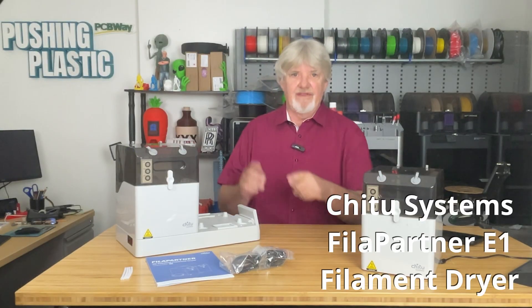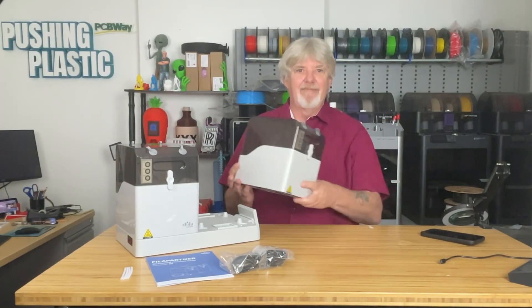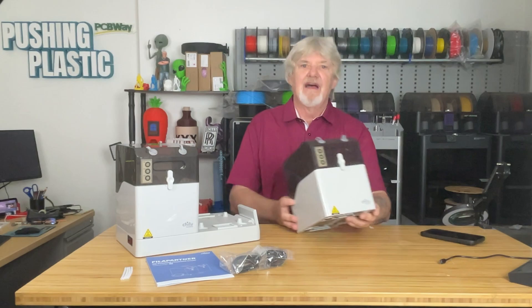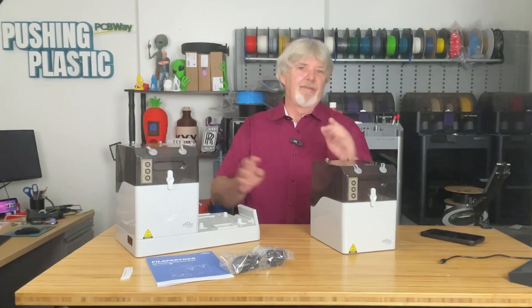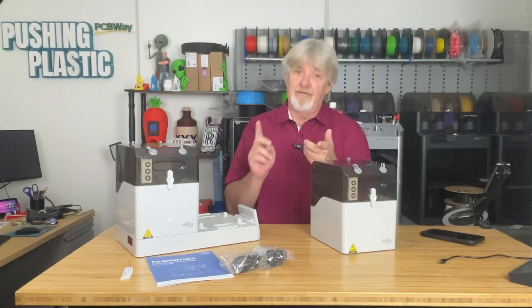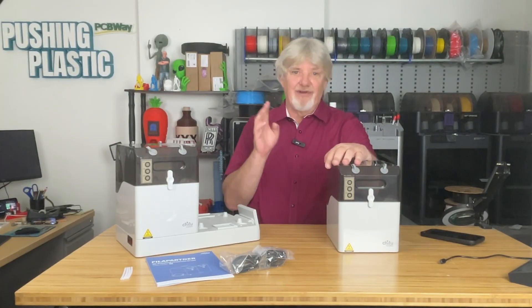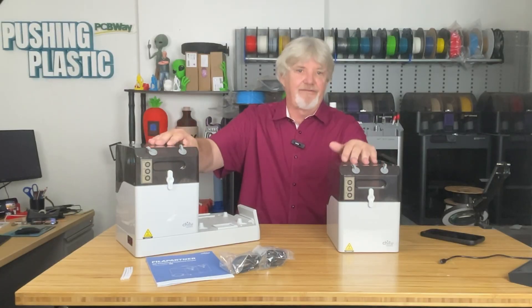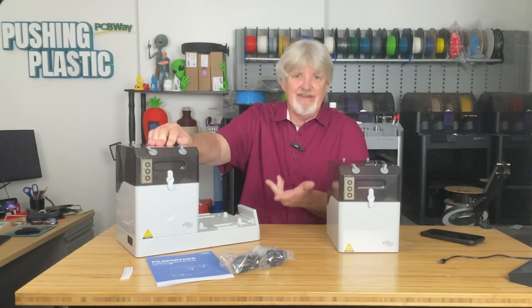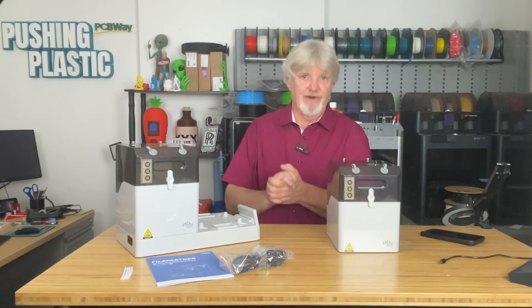The folks over at C2 System sent over this modular filament dryer — that's right, modular. Each of these modules can dry up to two one-kilogram spools at a time, or one two-kilogram spool. It can also dry multiple filament types simultaneously, so you can dry PLA in one module while drying PETG, TPU, ASA, or whatever in the other module at an entirely different temperature.